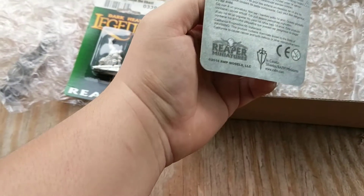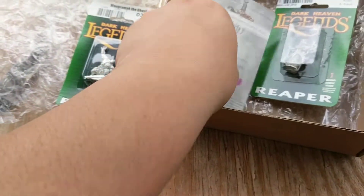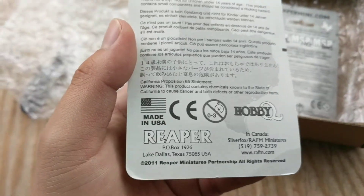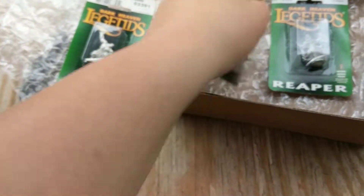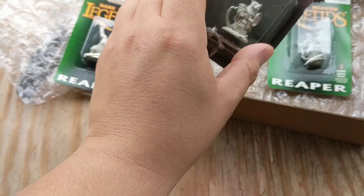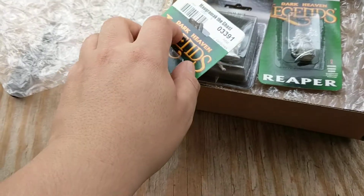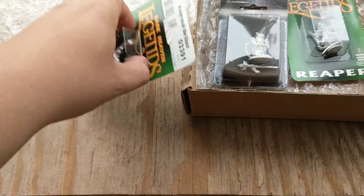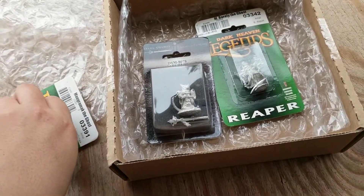This is a Ripper Mini. I'm a little confused — I have different backings on that. How old are these things? Tracking Hazard, keep it ready. I may leave this one in the packaging because I'm not going to glue it up or anything. I will open up this one — Mr. Ghast here.